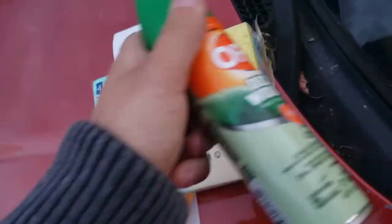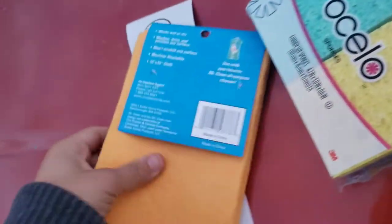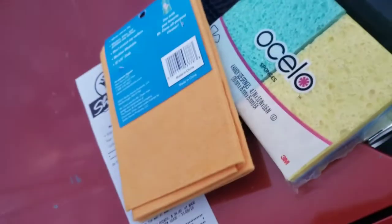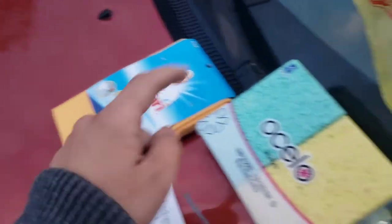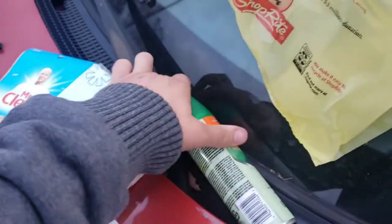You can get generic, but this is all they had. So, some sponges and a rag to clean it — under $15. You can probably get it at Dollar Tree or Family Dollar.